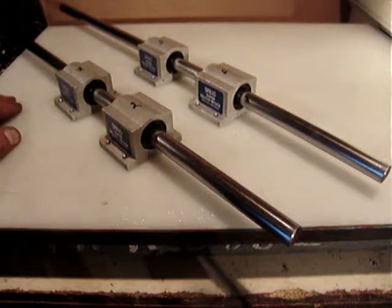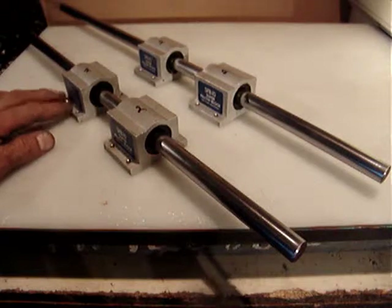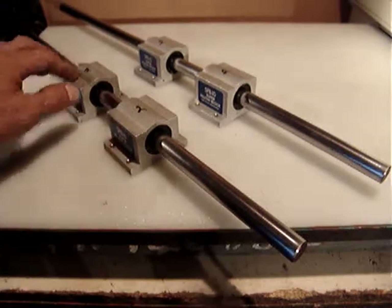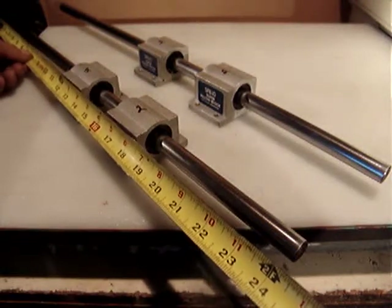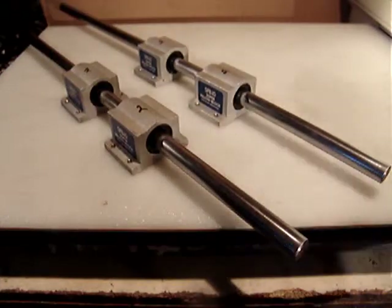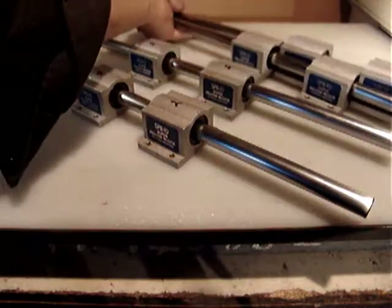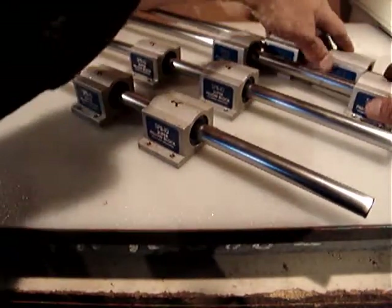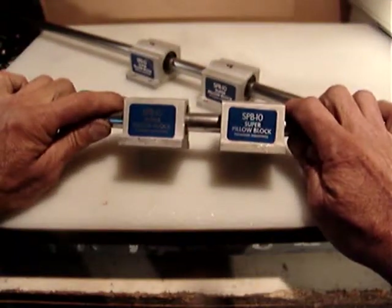Hello everyone. About two hours ago I listed for sale exactly the same set of Thompson Super Pillow Blocks — made by Thompson — super pillow blocks SPB10, four pieces, and two steel rods 24 inches in length. They are in really good condition, same as the other set. This could be great for two axes.